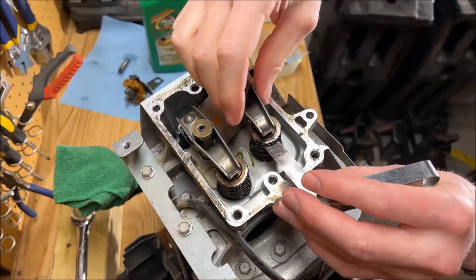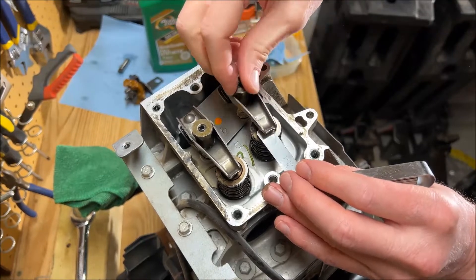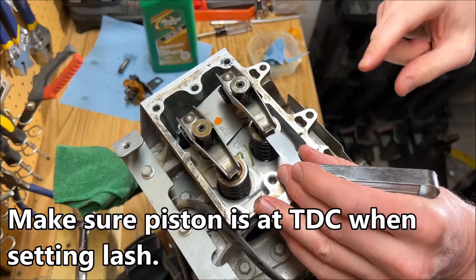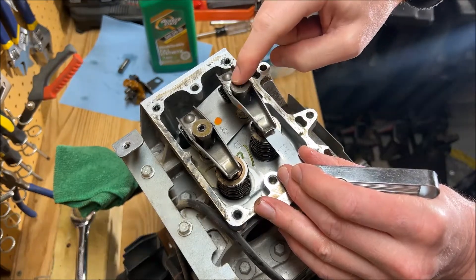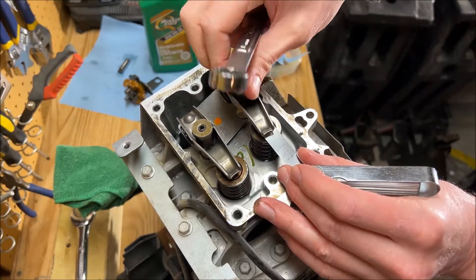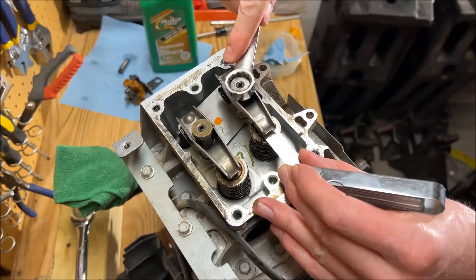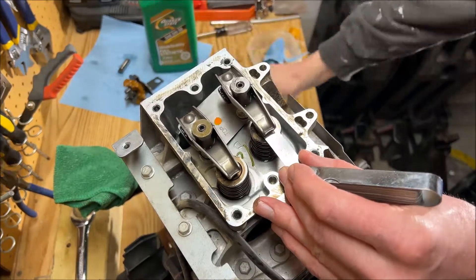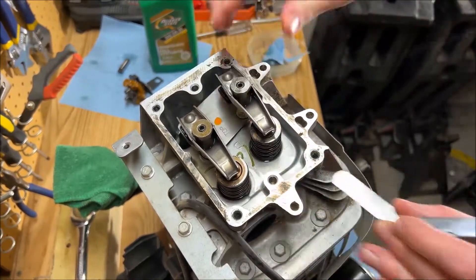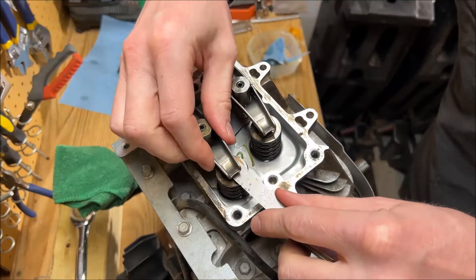We're at the point where we can adjust lash or set lash. We're going to go to the intake side first and adjust it to 0.003 thousandths. The tolerance on this is two to four thousandths, and we're going to shoot right in the middle at three. Hopefully this is the last time we do this. That's pretty good. Our exhaust side is four to seven thousandths, so we're going to go for six.